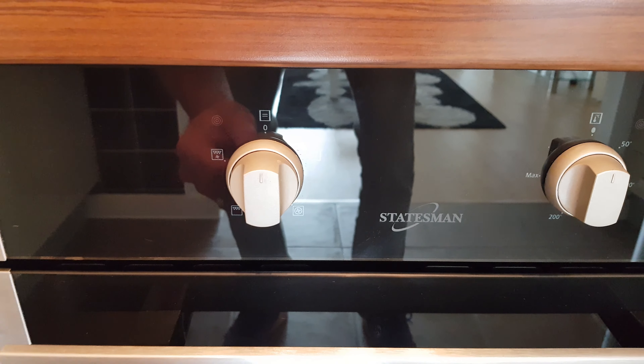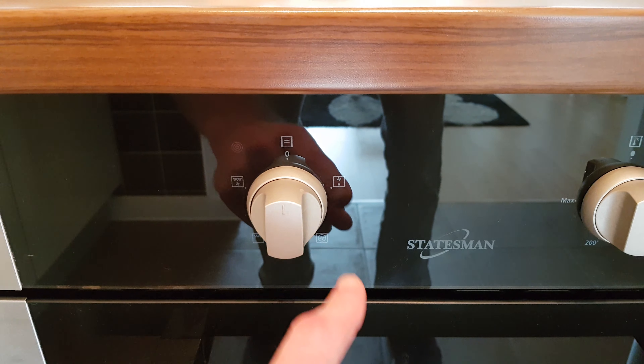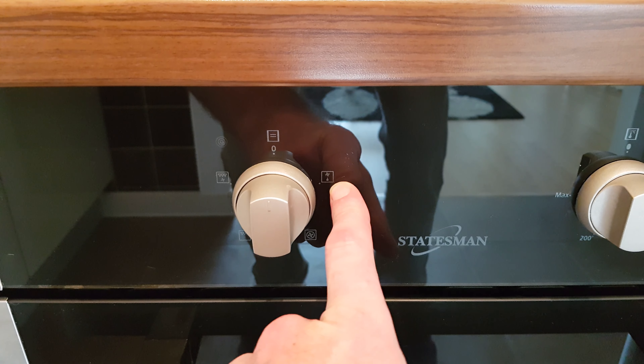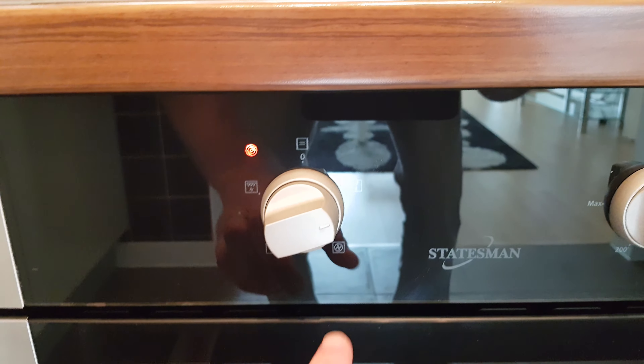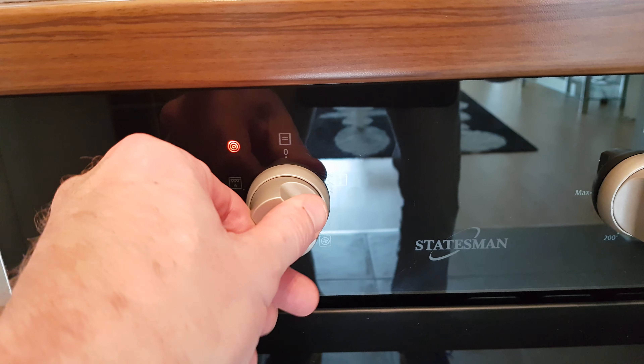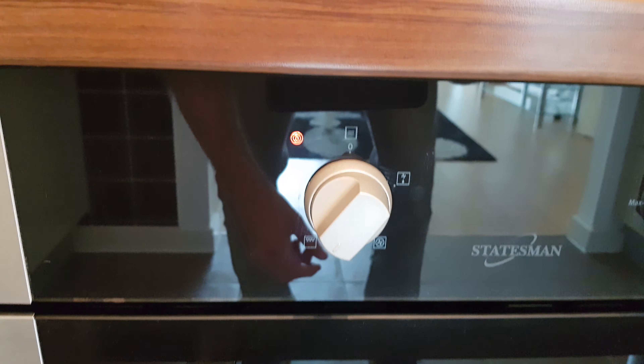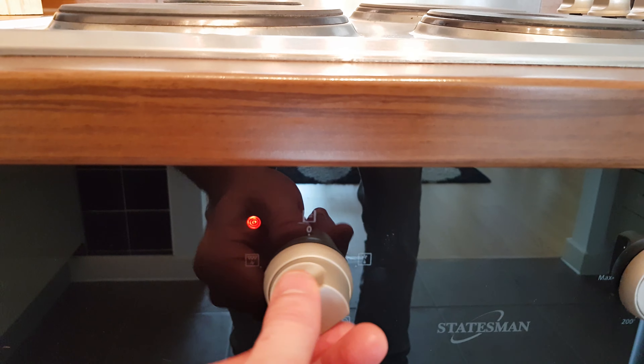To use the oven, firstly select the mode you require. In clockwise order you have a fan assisted defrost mode, a normal fan assisted oven mode, the grill, and a fan assisted grill.